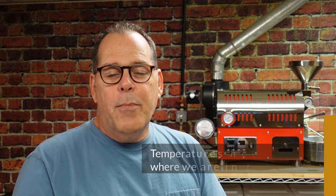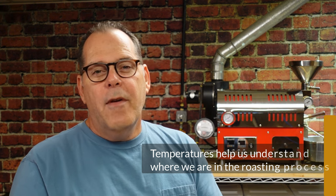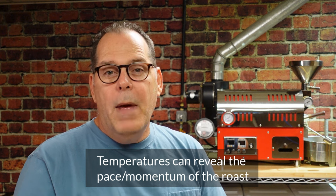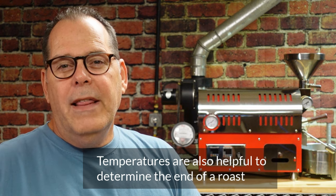If temperatures are helpful, how are they helpful? First, they provide really important information about roast progress as we monitor temperatures throughout the entire roast. From charge to drop, we're monitoring temperatures and we'll be able to see the momentum of the roast — how fast it's moving — and determine if we have a potential for roasting defects if we're moving too quickly. For most of us, one of the most important elements is the end temperature: monitoring when we drop the coffee, which allows us to reach a certain roast level and roast consistently by dropping at the same temperature each time.